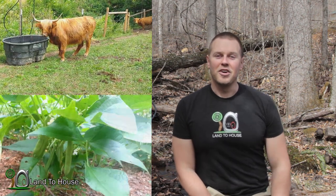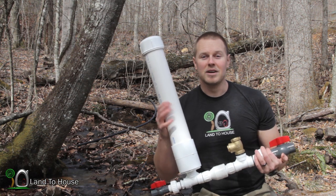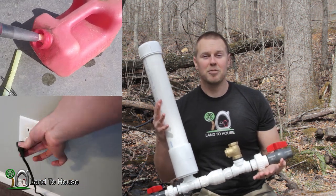Do you want to pump creek water for livestock or a garden? Check out the Ram Pump. This amazing water pump requires no fuel and no electricity to work.